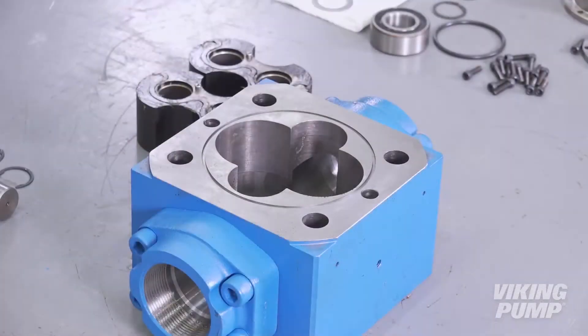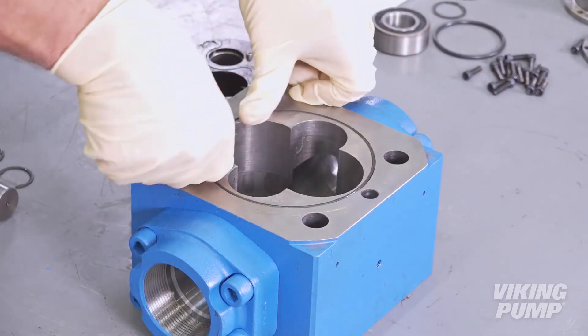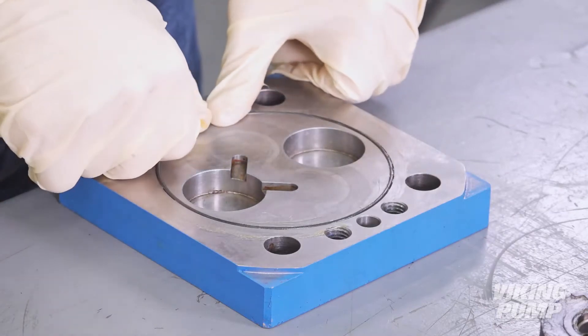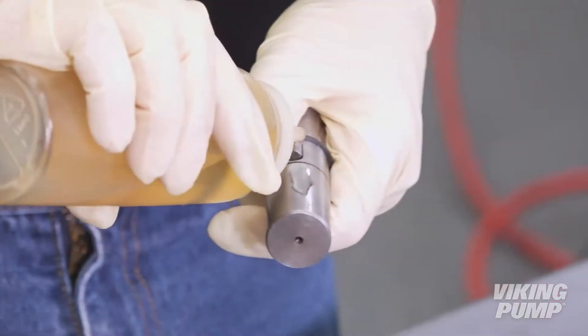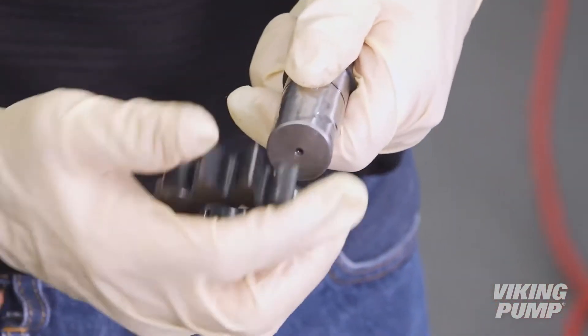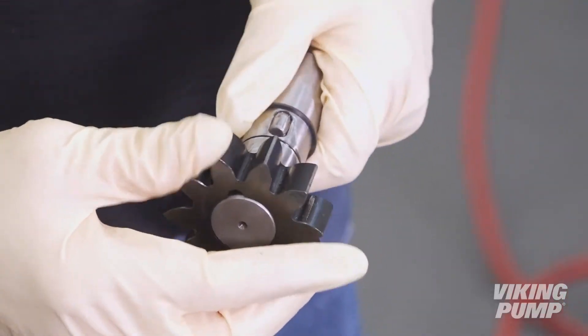Next, apply O-ring grease to the casing and head O-rings and place them into the O-ring grooves. Install the driven gear and drive pin onto the driven shaft and insert an external retaining ring on each side in the grooves. Apply light oil to the driven gear and shaft and install.